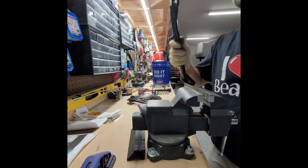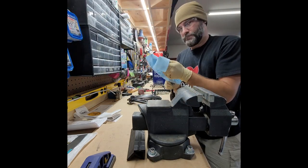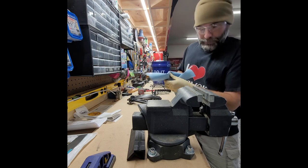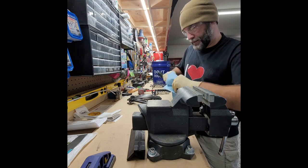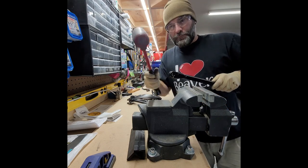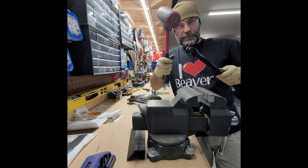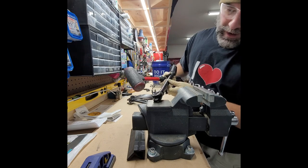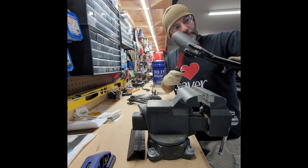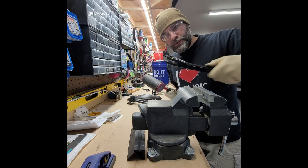This thing is just kind of splayed out — splayed meaning spread open. I'm going to use this bad boy on top of the vise just to close the gap. I'm going to hit it and then check it, hit it and check it, so you're going to see me do that.